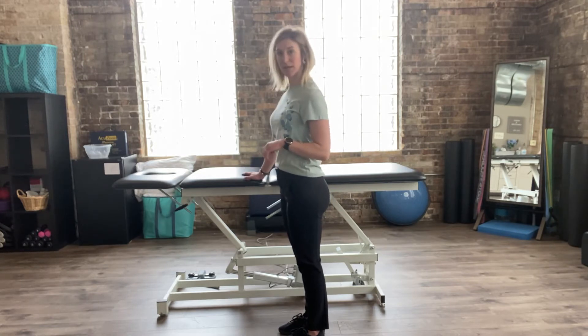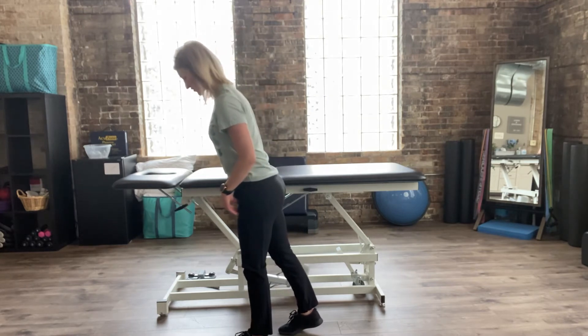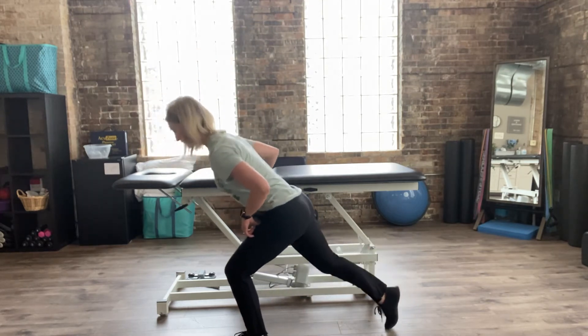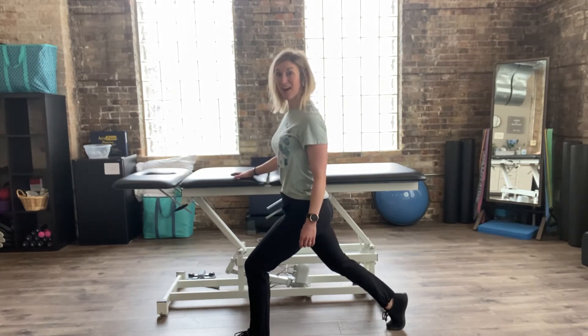Because my right hand is placed forward on the counter, I'm going to keep my left foot forward — so the opposite extremity — and then step my right foot back. I've got my opposite hand in contact with the counter, which adds a little bit of extra stability to the left leg.